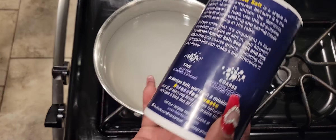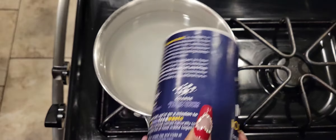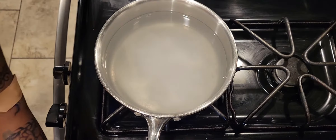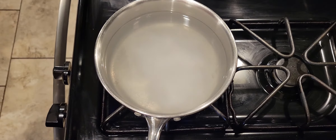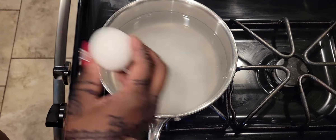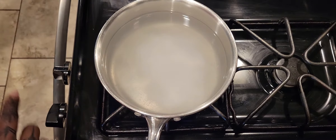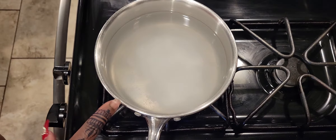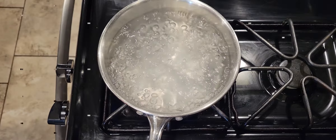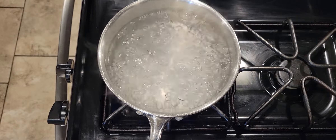A trick my mama taught me for measuring: hold it and go one, two, three, four — that's how you measure. I've got seven or eight eggs here. Before putting the eggs in, I have the heat on high and I'm waiting for it to come to a boil. As soon as it comes to a boil, I'll be back. Okay, boom — it's boiling!